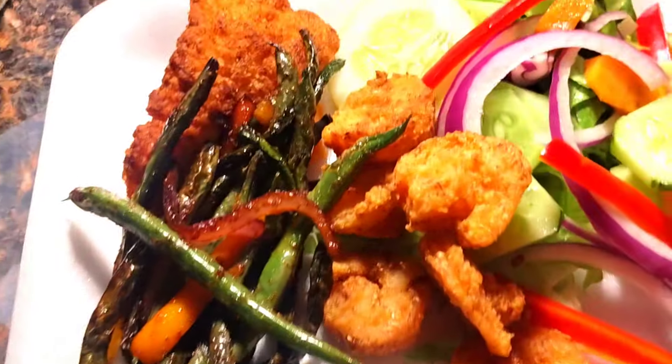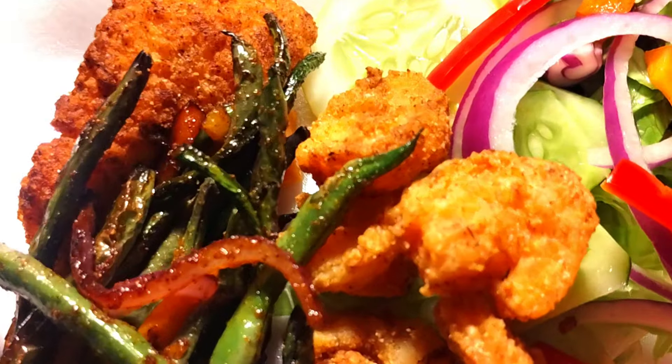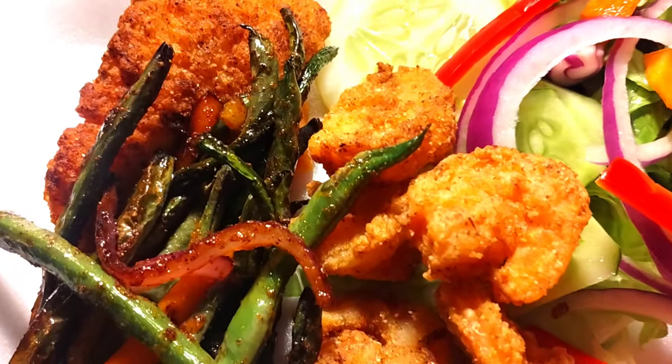Those Fuyu persimmons — I must have used about seven. Yeah, because I have more inside.